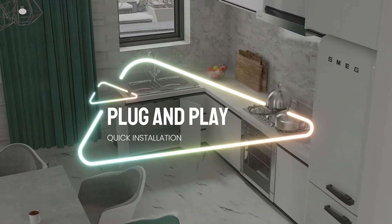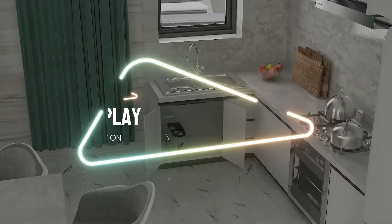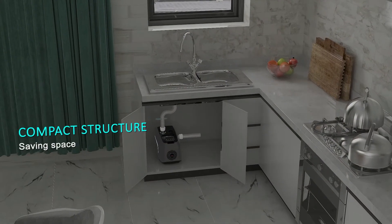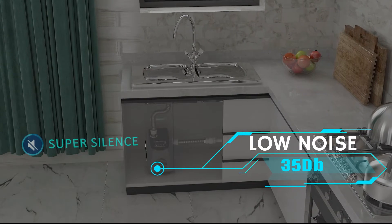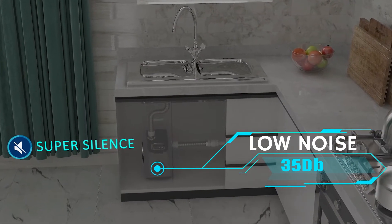Thanks to its compact size, it can be installed freely and easily. It is plug and play and saves a lot of space. The Hydrobox 900 is extremely silent and can be installed inside the house without disturbing.